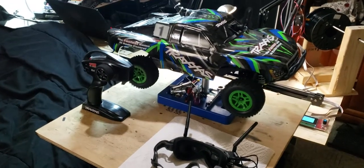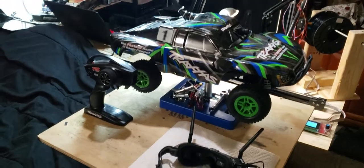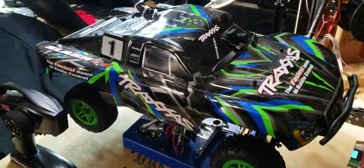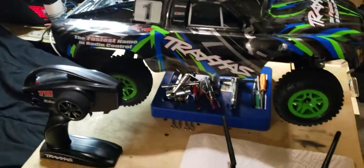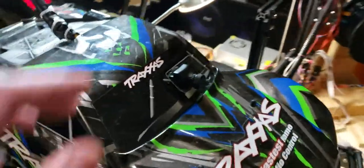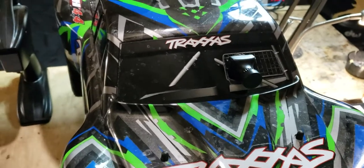Hi and welcome back. Today we're going to talk about my Traxxas 4x4 Slash and what I've been doing with it. You probably notice there's a little camera right here on the driver side window, and you probably noticed this big honking antenna.